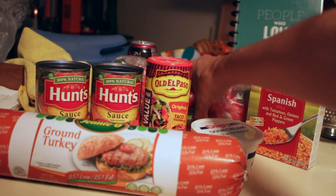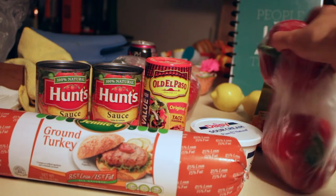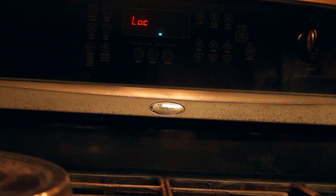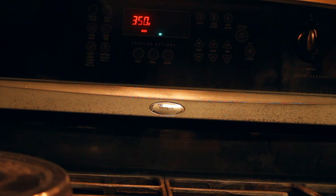This is a very easy recipe and I wanted to make it to show you guys. I have red bell peppers, but you can use green, orange, or yellow — whichever ones you prefer. Orange and yellow are the sweet ones, just so you know. First, you are going to preheat your oven to 350 degrees because you are going to cook your stuffed bell peppers in the oven. While that is preheating, we are going to get the rest of our food ready.